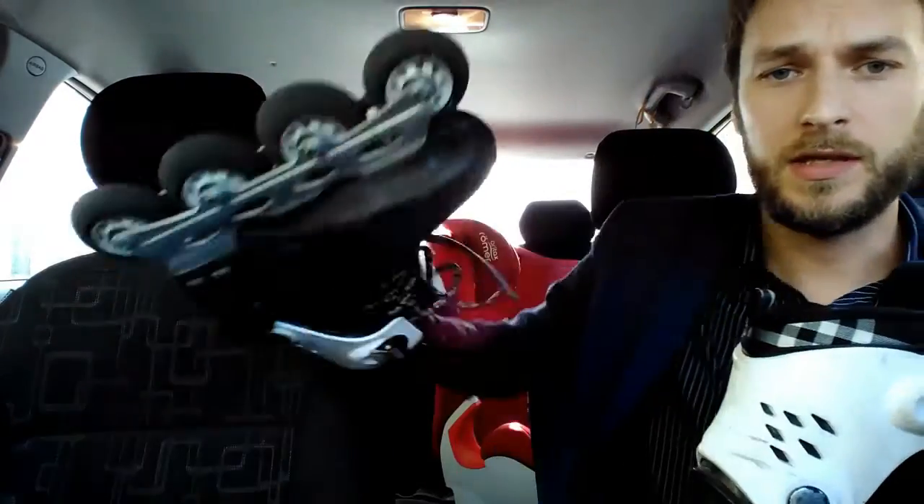Hi everyone! Today I'm gonna show you my working horses, my current skates. Here they are in my hands — the Fila NRK BX.